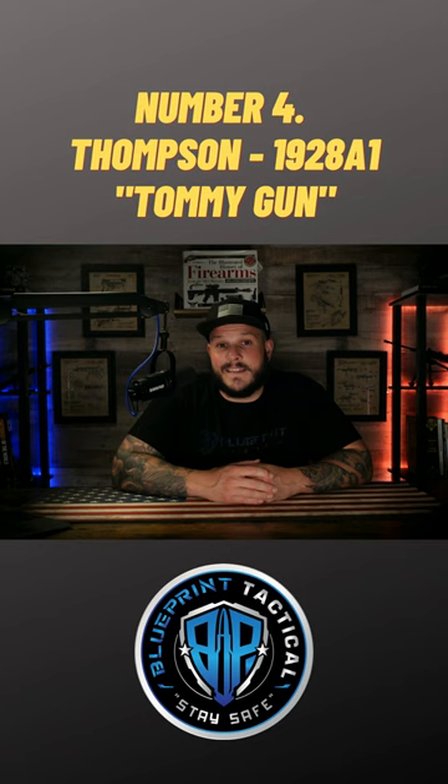Although the Thompson did see extensive use during World War II, and there were more than one and a half million of these firearms produced. This weapon was obtained very easily due to the fact it was also sold to the general public.